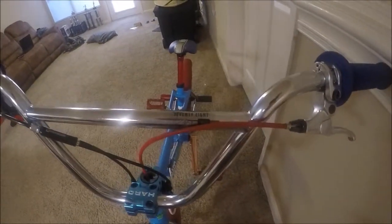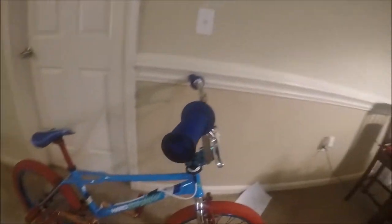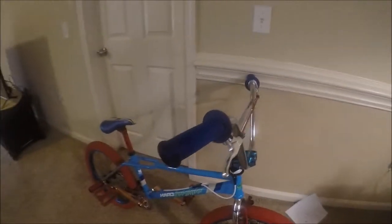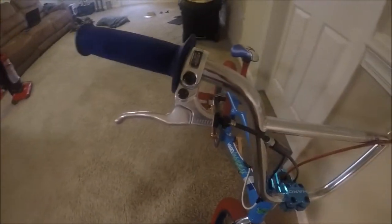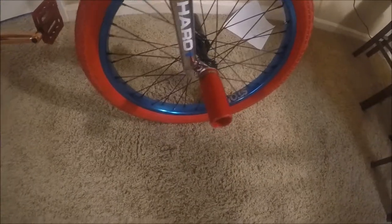Moving down to the forks — these are the new Haro Lineage forks with the 990 mounts. The handlebars are the Haro 78 bars with original mushroom grips. You can see the logo on the other side showing it's one of the originals. The levers are Odyssey levers. Also forgot to mention the pegs — Black Ops pegs, red on one side and black on the other.